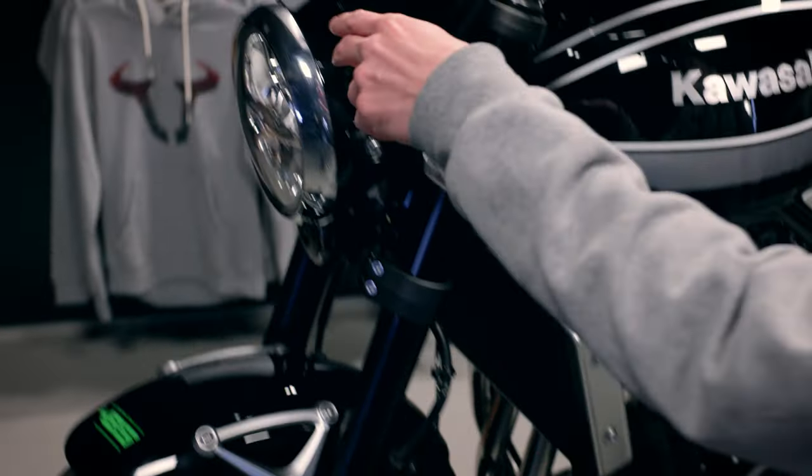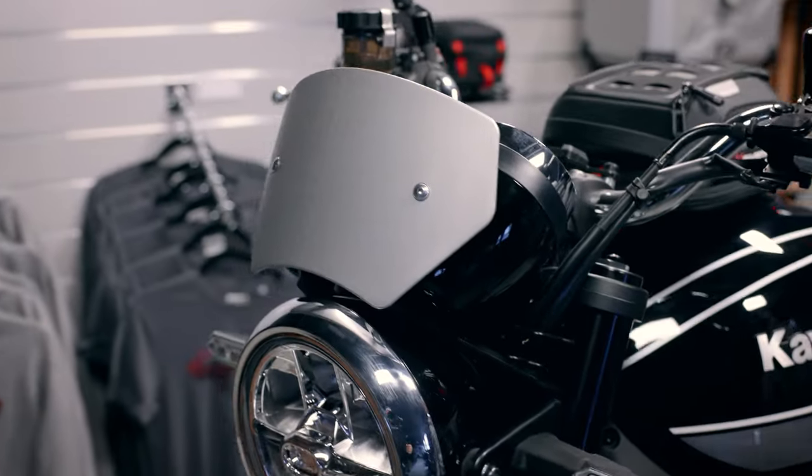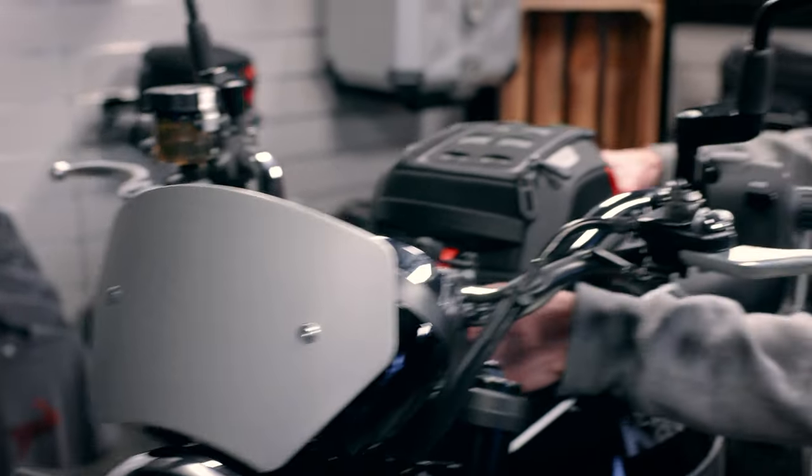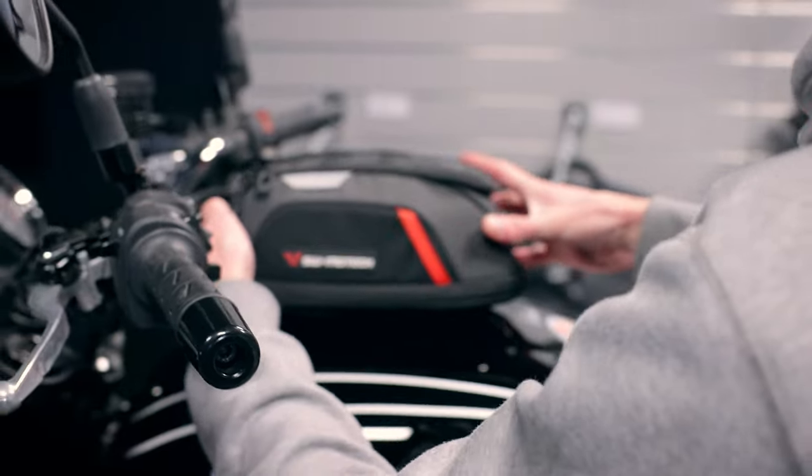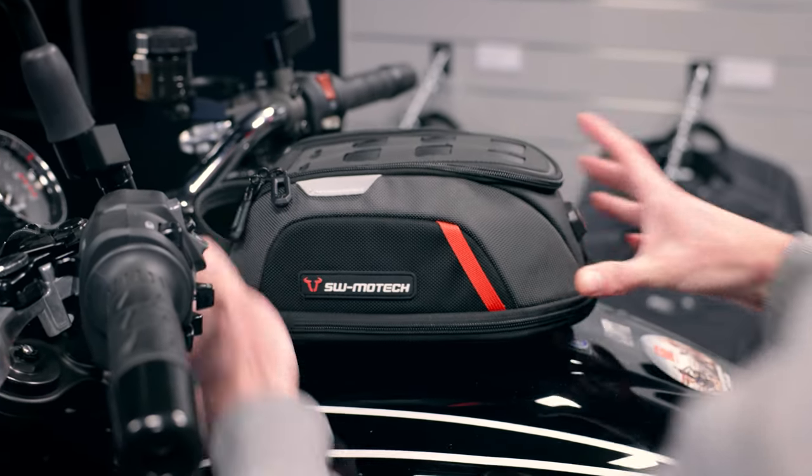At the front we have a windshield, and for luggage transport there is a pro tank ring where you can attach different pro tank bags. This is the smallest version, the pro micro.